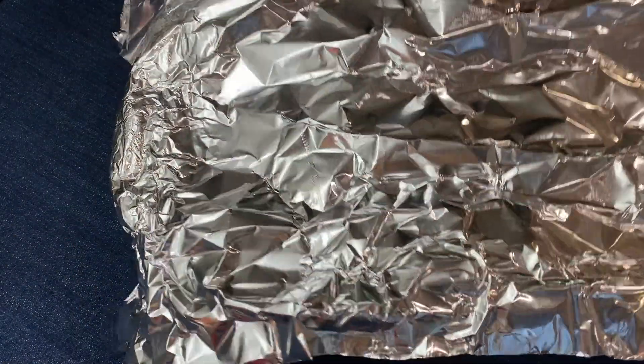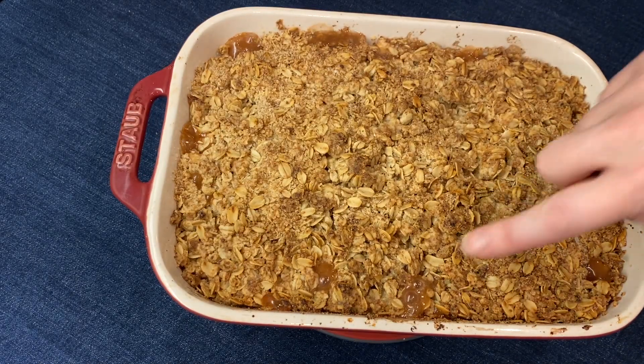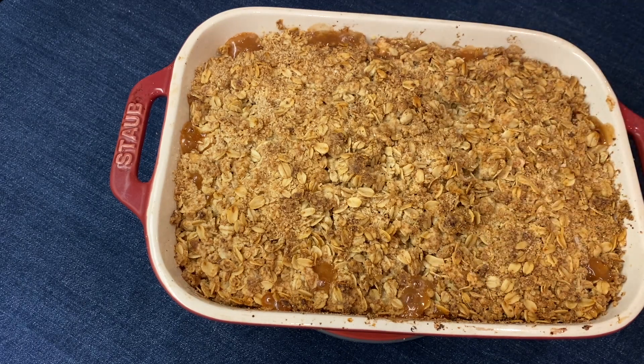I topped it with foil during the last 15 minutes to keep the top from getting overdone. When you see the apple filling bubbling up around the edges and the crumb topping is golden brown, it's ready.